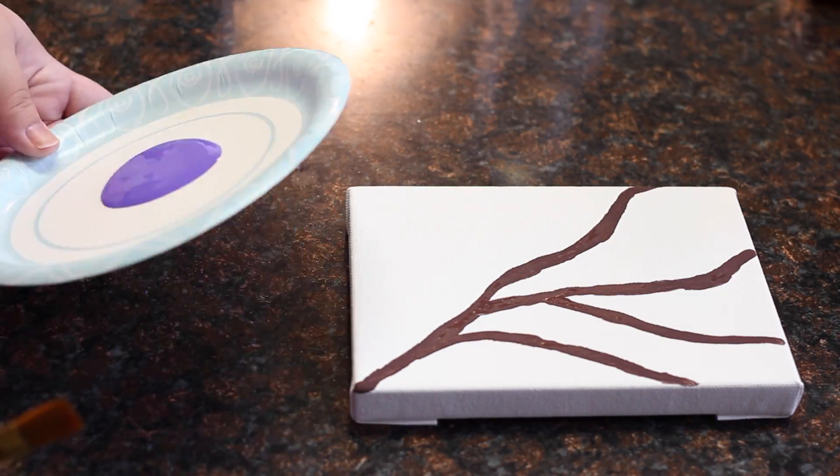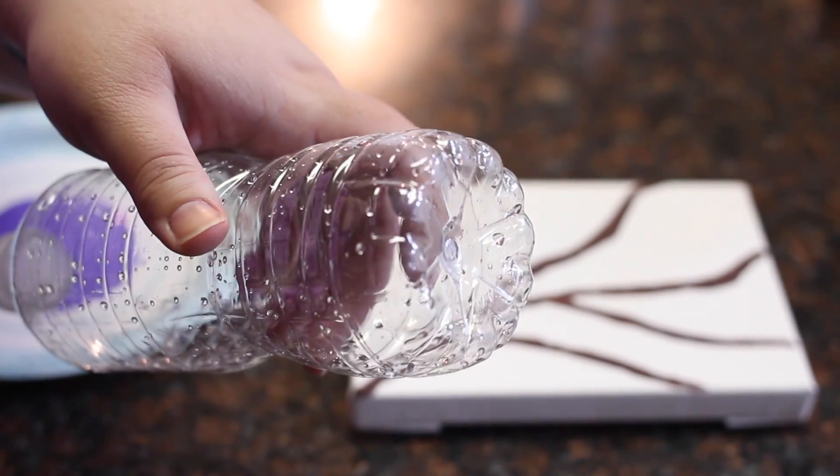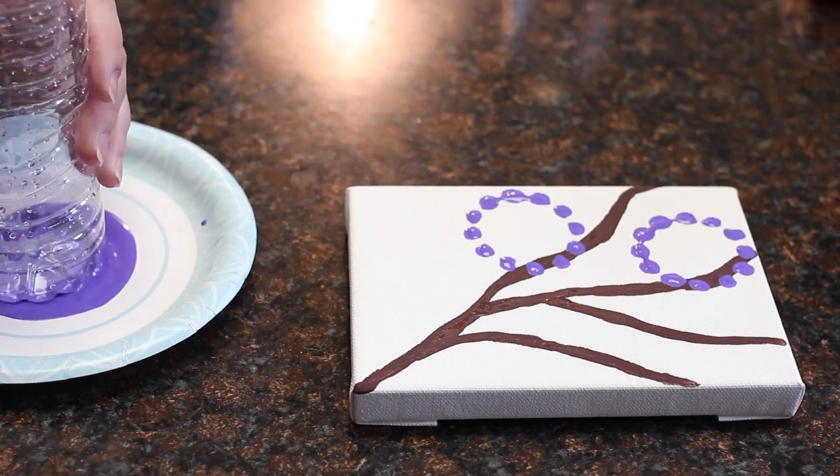You can even use different types of bottles to create different flower looks, and you can use as many colors as you want. You don't have to stick with something just because that's how it's supposed to be. This is art, have fun with it!